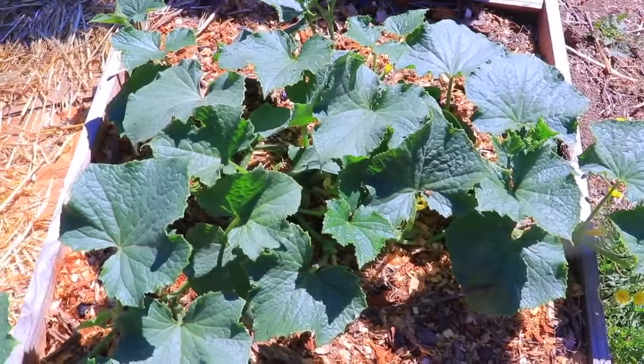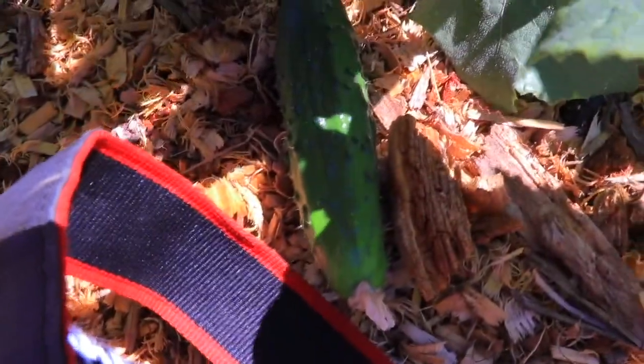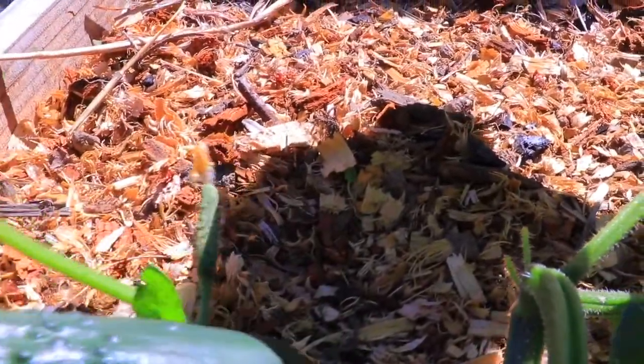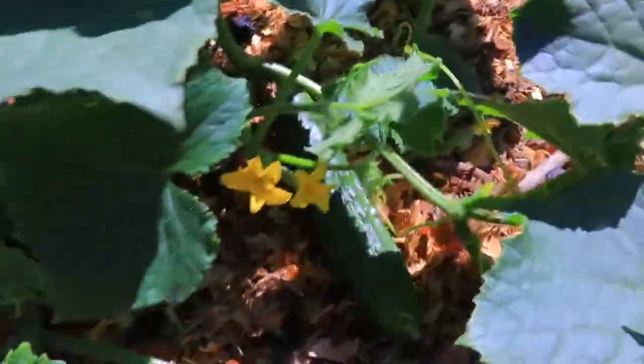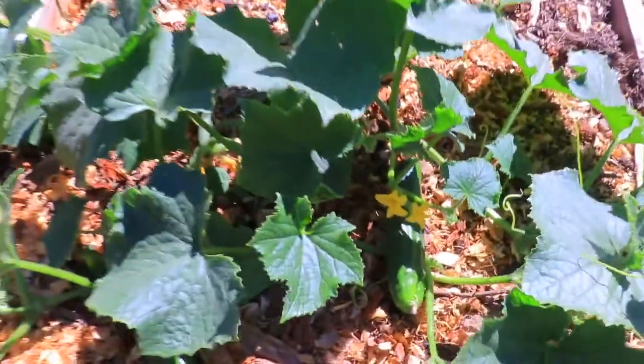This other bed is another cucumber bed. These are my kids' favorite cucumber — they are the Market More. This is tiny but they grow way bigger than this. And it grows even more than this one too. There are some baby ones growing, and another one right here and right there. So even though it's a small plant, it has a bunch of cucumbers that I'm going to let go for a little bit longer.